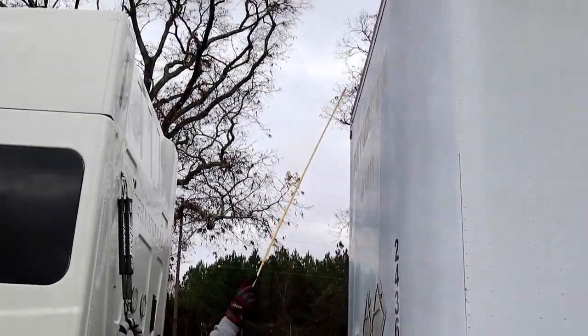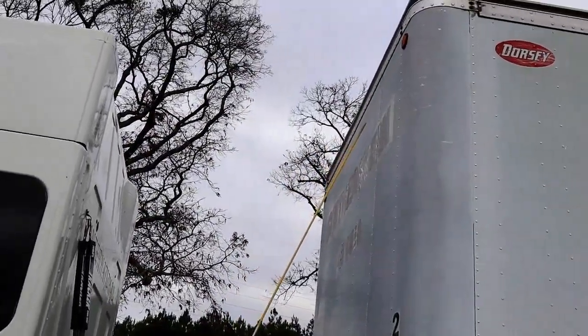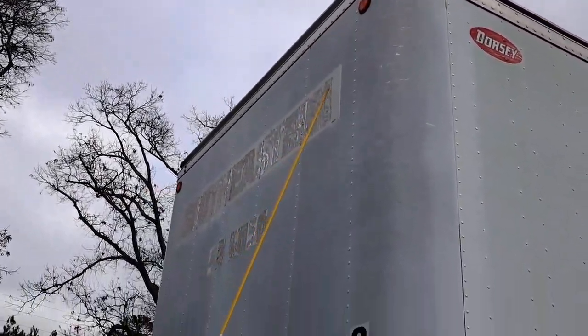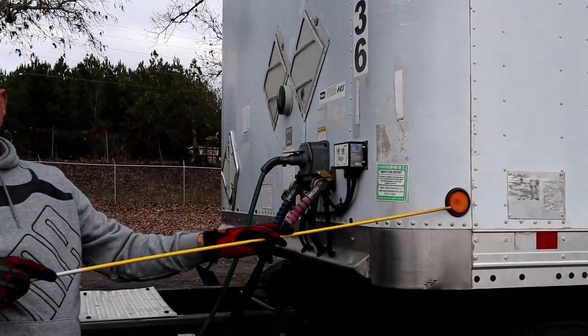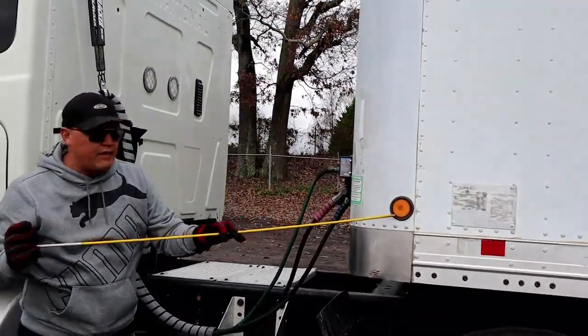We're going to look at our clearance lights. Properly mounted secure, not chipped cracked or broken, amber in color. And we will check their function when we do our in-cab. We have a marker light, properly mounted secure, not chipped cracked or broken, amber in color.